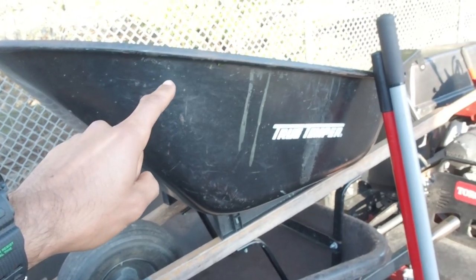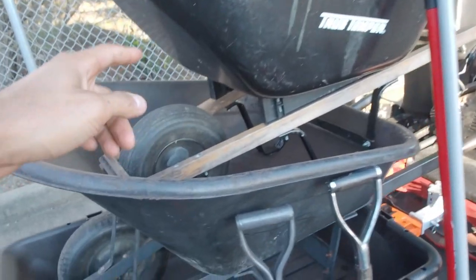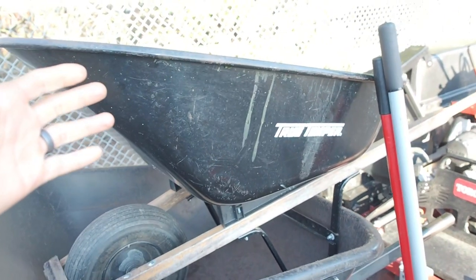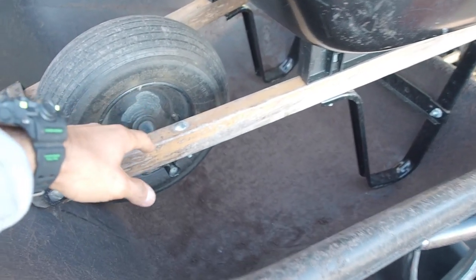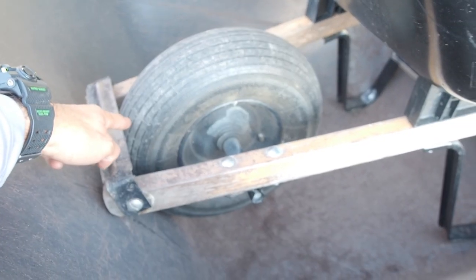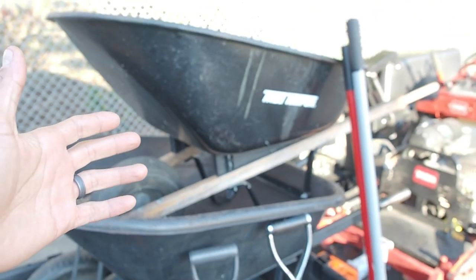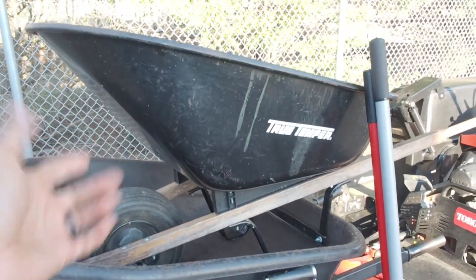When I first started out solo my first year, this was the only wheelbarrow I had — the one I had from being a homeowner. It's a traditional one-wheel wheelbarrow, about six cubic feet, with a metal tub. It gets a little rusty and the wooden handles don't hold up well; the bolts are always loosening. And this piece never stays down, so every time you dump it, it rubs against the wheel. It's got its pros and cons, but I quickly realized how inefficient this little one-wheeled wheelbarrow was.